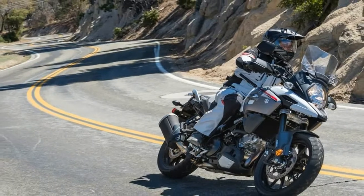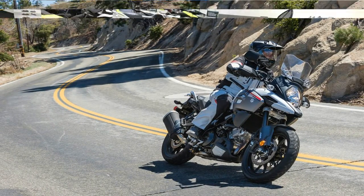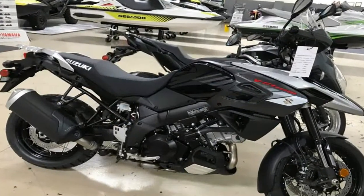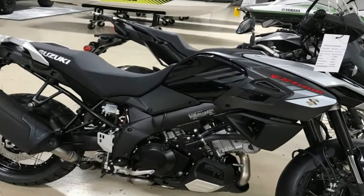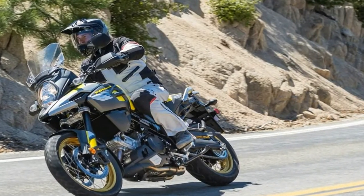The narrow chassis makes for easy training wheel deployment from the lofty 33.5-inch high seat, and is all-around more comfortable than the bulky alternative that can leave you feeling like you're gripping the barrel of a horse with your legs.